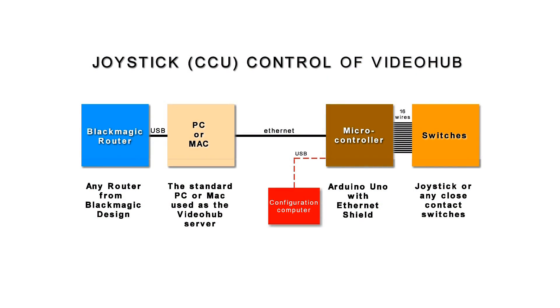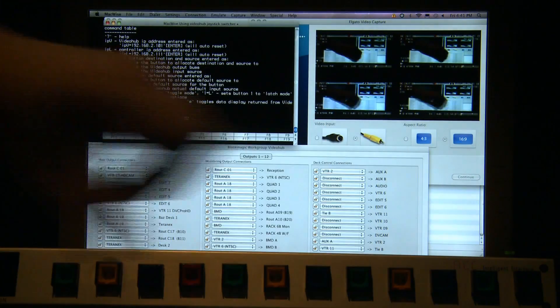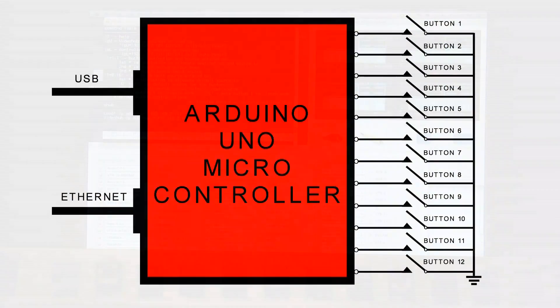Once the initial programming of the box has been set up, it can be unplugged from the terminal and only needs to be reconnected when the functionality of the joysticks has changed. Each one of these buttons represents a single joystick and they are based on contact closure. All the buttons have a common ground and an individual wire coming out going into the microcontroller.